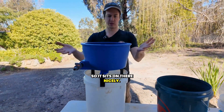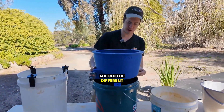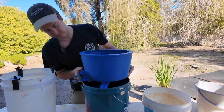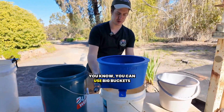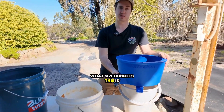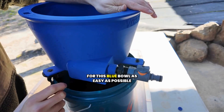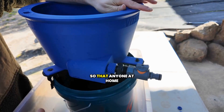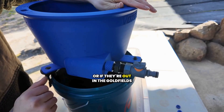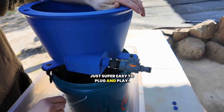Then you just slide your other legs on just to match, so it sits on there nicely. It's super helpful just to match the different diameters of your buckets — you can use big buckets all the way down to your smaller ones. You're not restricted in what size buckets this is compatible with. We wanted to make the plumbing for this blue bowl as easy as possible, whether you're at home or out in the gold fields doing a recirc setup — it's just super easy to plug and play.